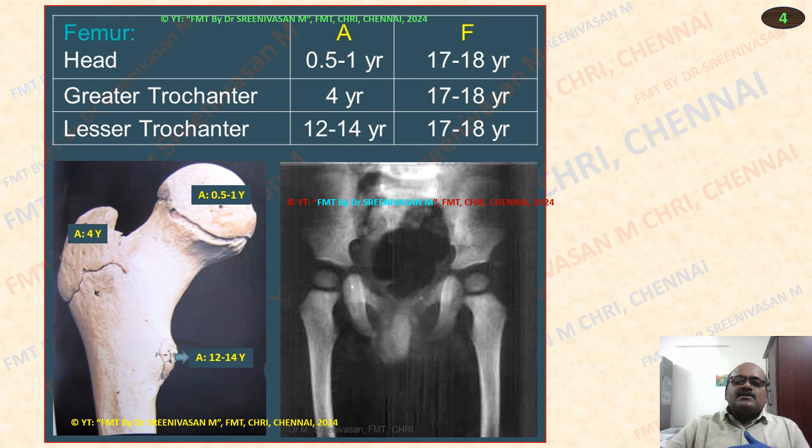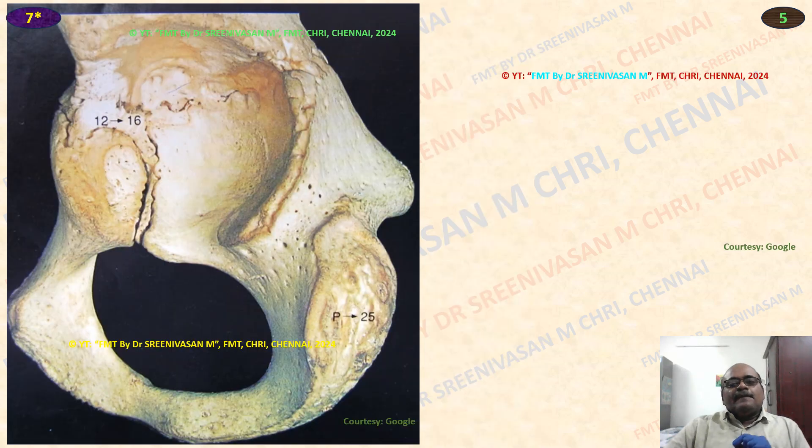In the first part we have seen: ankle joint 16 to 17 years, heel joint 17 to 18 years, and lastly knee joint 18 to 19 years as far as fusion is concerned. This is the Y-shaped tri-radiate cartilage, fusion 13 to 15 years.